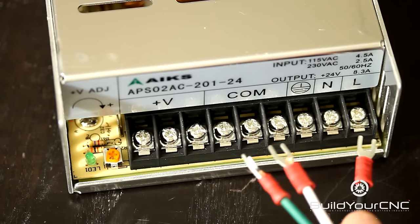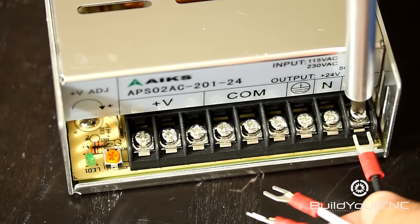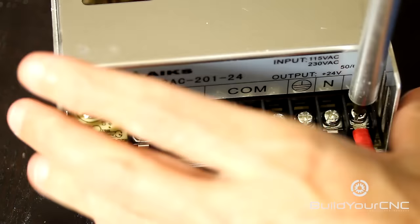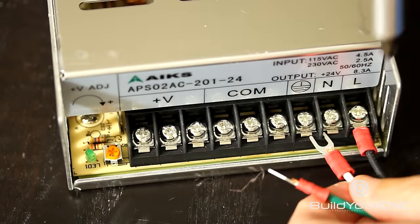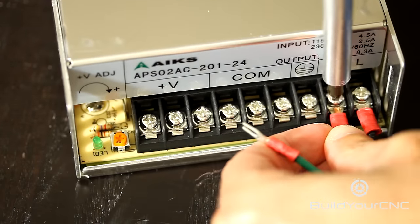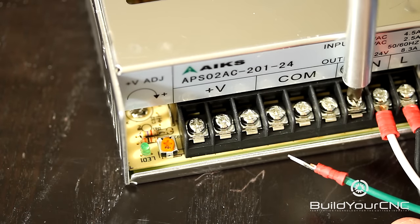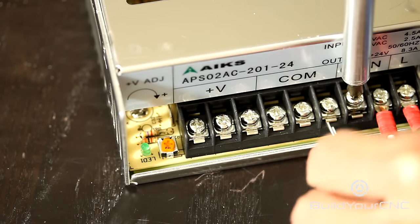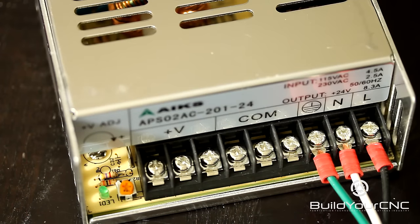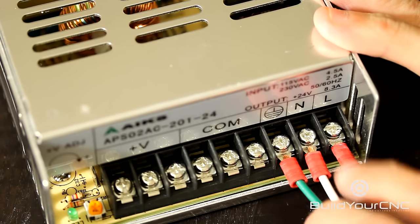Now I'm going to take the newly crimped spade terminals. I'll take the black, which is live, and I'm going to put it underneath this metal piece here. Make sure you don't have this plugged in while you're doing this. The black is live, the white is neutral, and the green is earth ground. So now you have the live, neutral, and earth ground plugged in and fastened to the terminals.